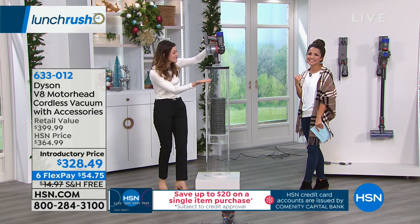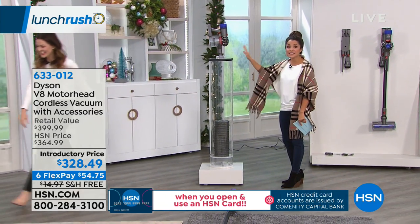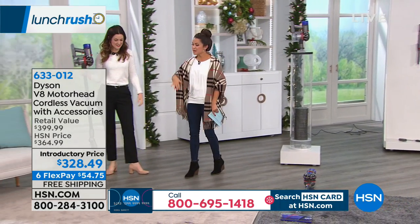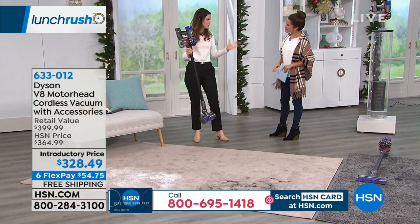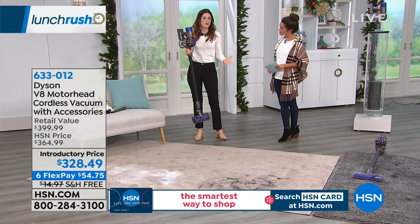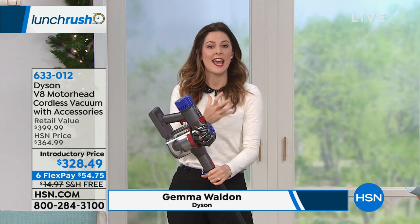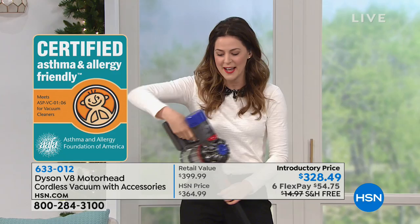Look at that — I'm so excited to show you. So imagine the dirt, the crumbs, the pet dander. There's amazing HEPA filtration on this as well. It's not just what you can see, but what's under there. You need the power to get it. There is HEPA filtration and it's actually certified by the Asthma and Allergy Foundation of America. It captures all that yucky stuff — the skin cells, the dust, the pet dander, all the things we don't want to think about — and it stays trapped in your vacuum.